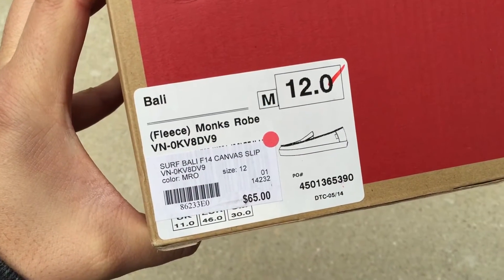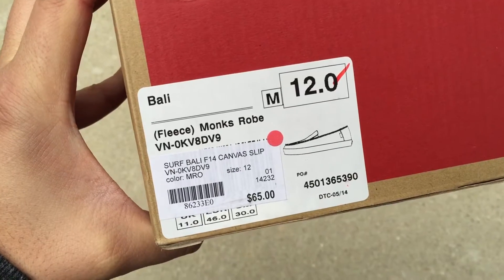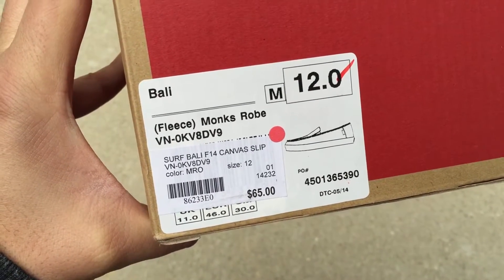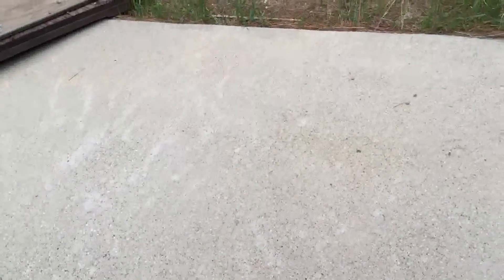Hey guys, I'll be a fact here with a quick review on the Bali from the Vans surf line, colorway is Fleece Monks Robe. These are a size 12 and they retail for $65.